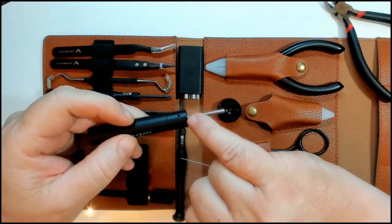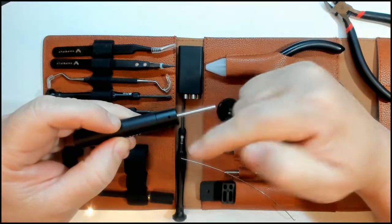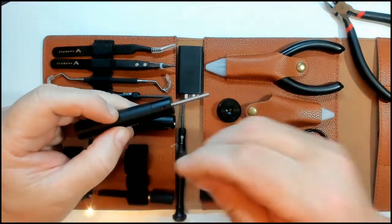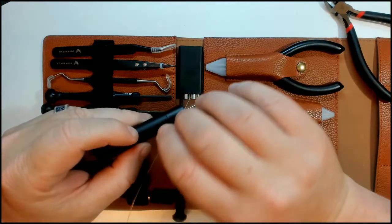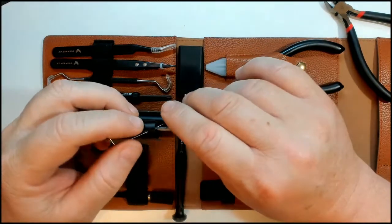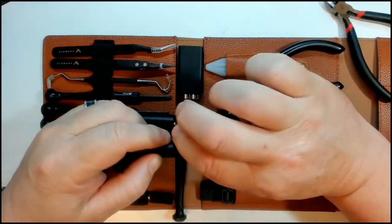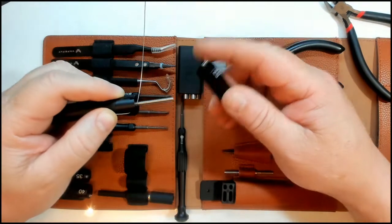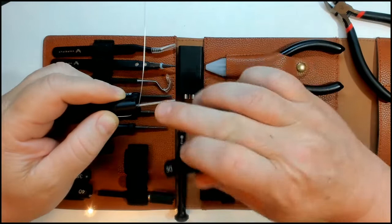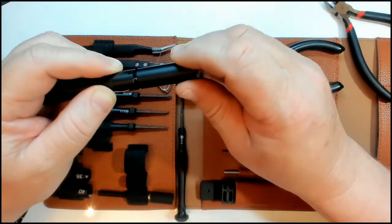You'll see two small holes on the tool — put the wire through one hole to turn the coil clockwise, and through the other for anti-clockwise. Most atomizers use a clockwise coil, so put your wire through that hole. Hold onto the piece of wire sticking out, then give it a little bend down. Now use the 3mm rod — that's the one we selected — and start turning.